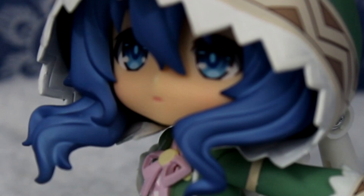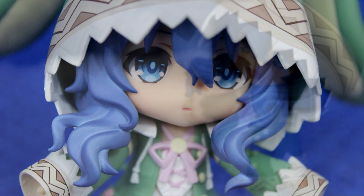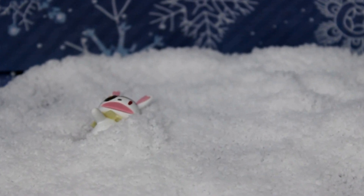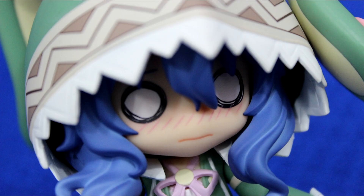Just look at that face. Speaking of her face, she comes with three faceplates: her shy standard face, a crying face that looks like she lost Yoshinan again, and lastly a shocked, embarrassed face. Seriously, what is that?